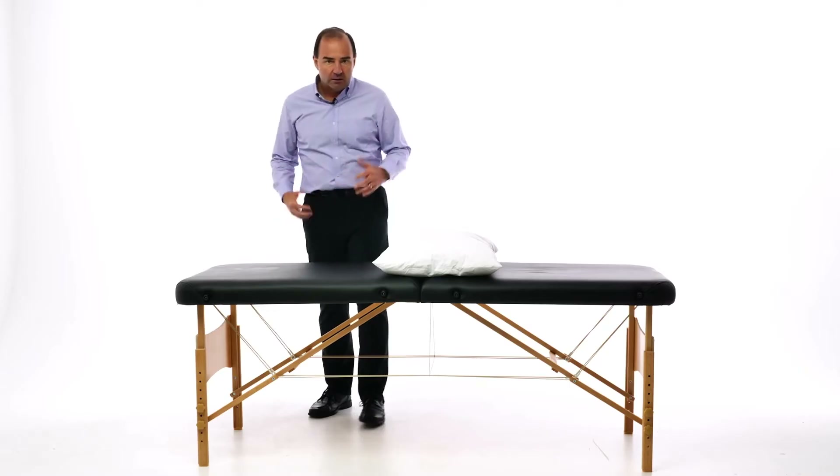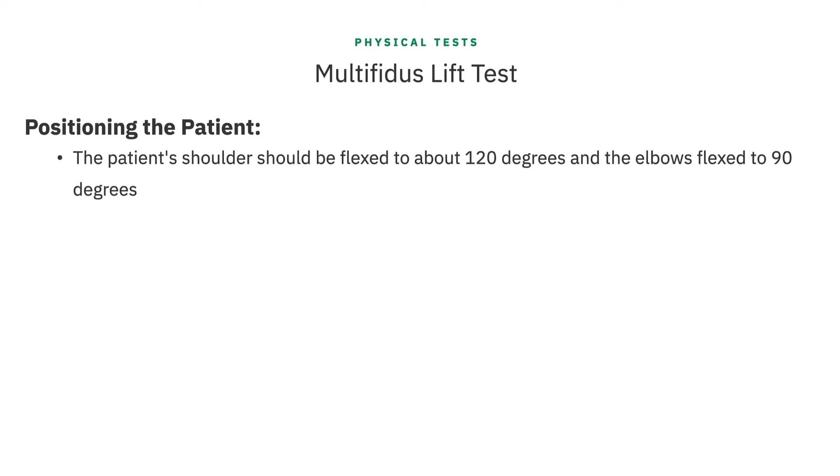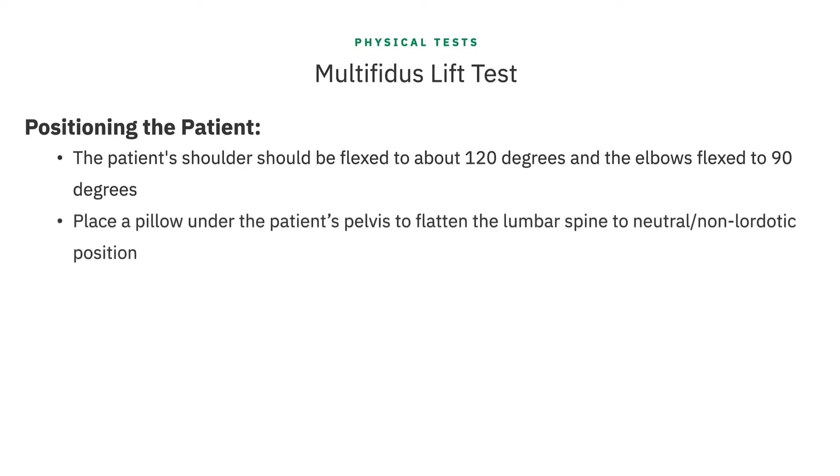Come on in, Scott. We'll take a look at positioning and show you how to do this test. The patient needs to be prone on the exam table with their head facing directly forward and their feet off the edge of the table. Their arms need to be flexed to approximately 120 degrees of the shoulder and elbows flexed to about 90 degrees. Often a pillow is required to be placed underneath the patient's pelvis to flatten their lumbar spine and reduce the lordotic curve.